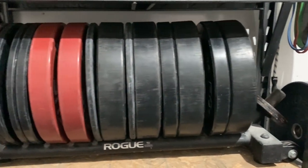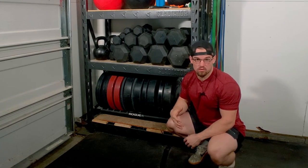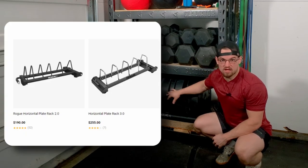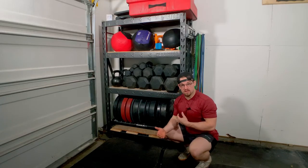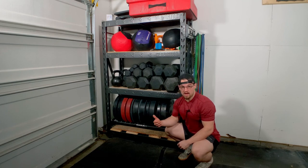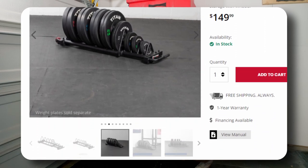Another thing I added to this rack is the bumper plate storage down here. There are some different options to pick from. The one I was using was Rogue's, but they no longer carry that standard option — their 2.0 and 3.0 versions don't have the change plate nipple on the end. The Titan Fitness horizontal storage is actually 52 inches, which is longer than the 48-inch rack, so it protrudes outside — that might work if you're buying the longer rack.